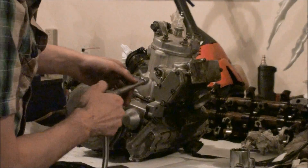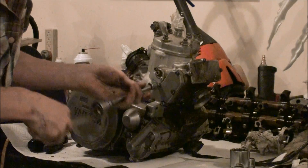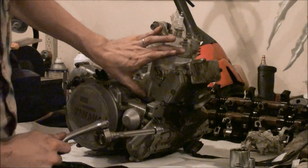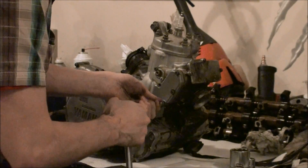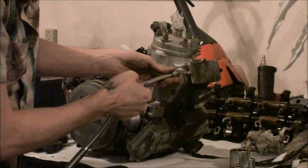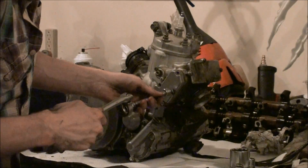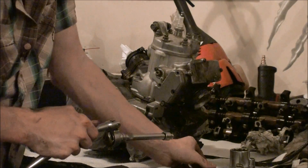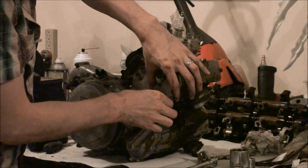Before we take the jug off, we have to take the power valve mechanism apart because it's linked down to a gear in here. The power valve assembly links the jug and the rest of the engine together. What the power valve does is change the timing of the exhaust port as the engine RPM increases to give it more power.